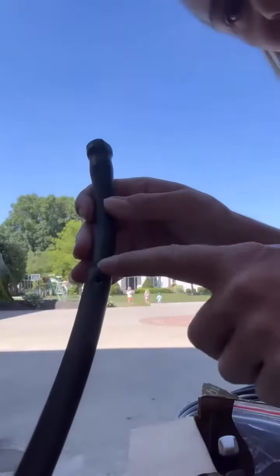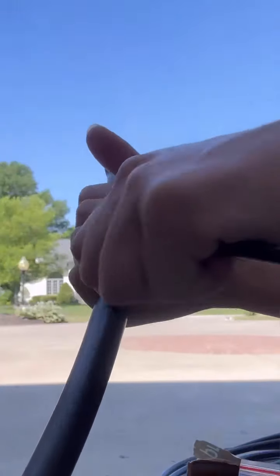Straight coupling here. Insert the coupling like so. And then we're going to put this coupling into the main line. There's that hole we punctured earlier. Just got to get it nice and plugged in.